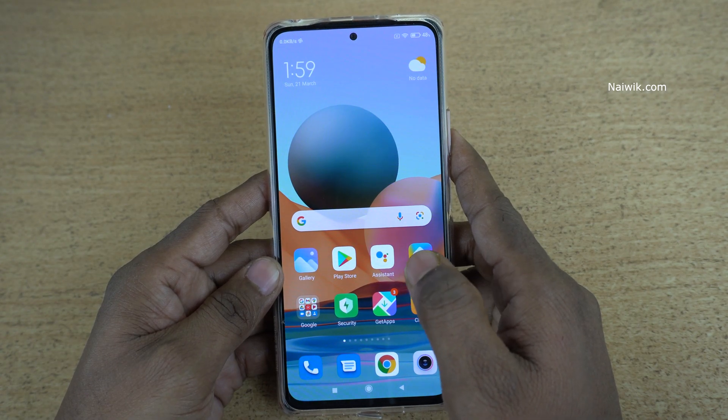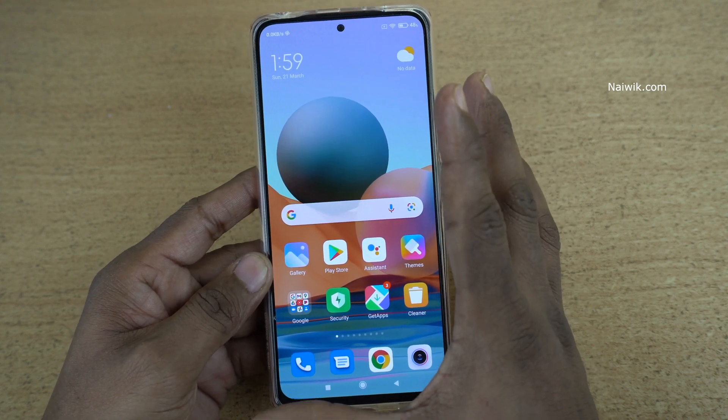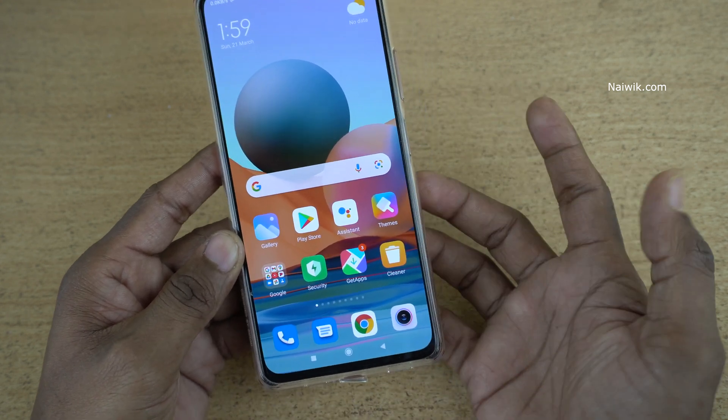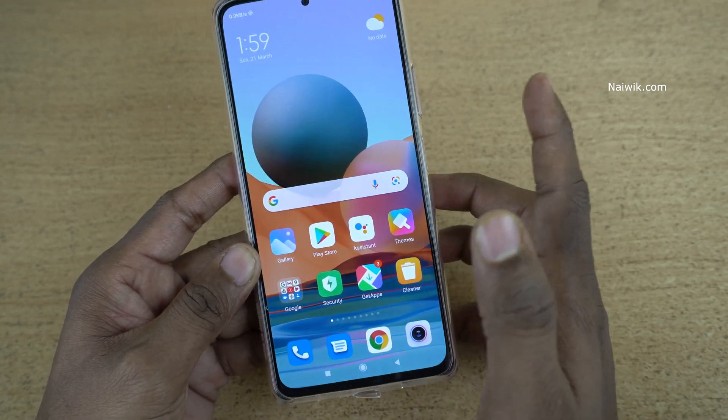Hi friends, in this video I am going to show you how to enable one-hand mode on Redmi Note 10 Pro Max. Redmi Note 10 Pro Max has a big screen, so people with small hands will have difficulty reaching the entire screen with a single hand.